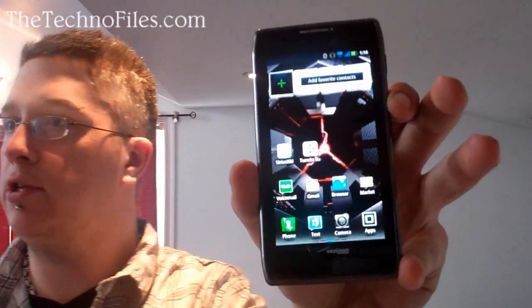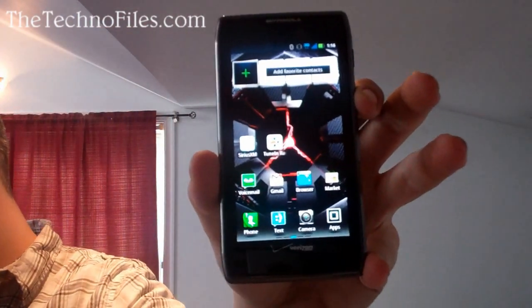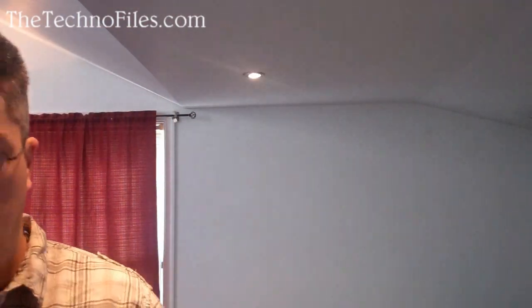It is just running Android Gingerbread, but it is upgradeable to Android 4.0 Ice Cream Sandwich when it becomes available. Customizing on this screen — if you've played with an Android phone before, you know what you're getting.